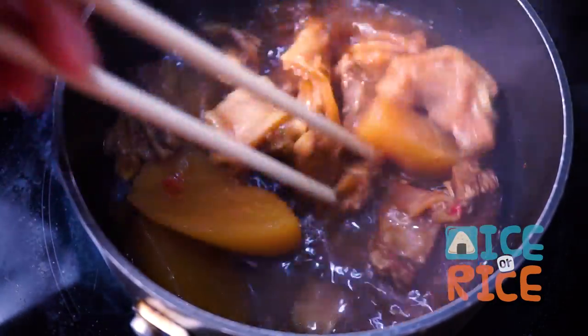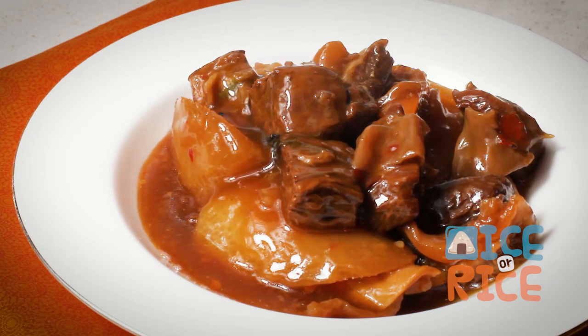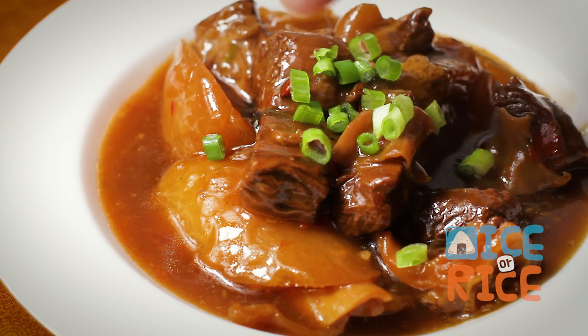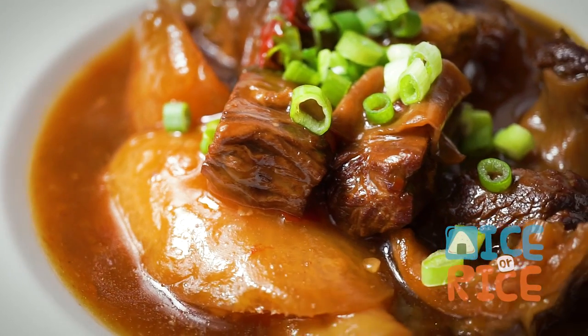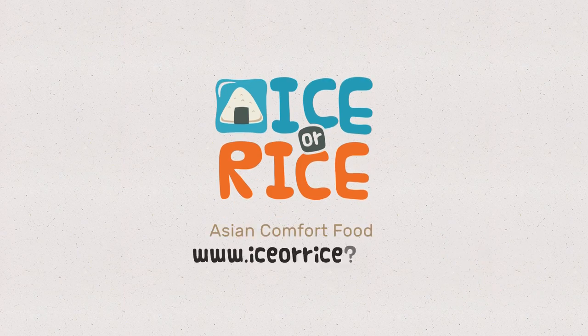You can either serve with noodles or steamed rice. There you have it! I hope you enjoy this recipe. If you like this video, please check out the recipe below in the description. Give us a thumbs up or subscribe to our channel. Until we eat again!